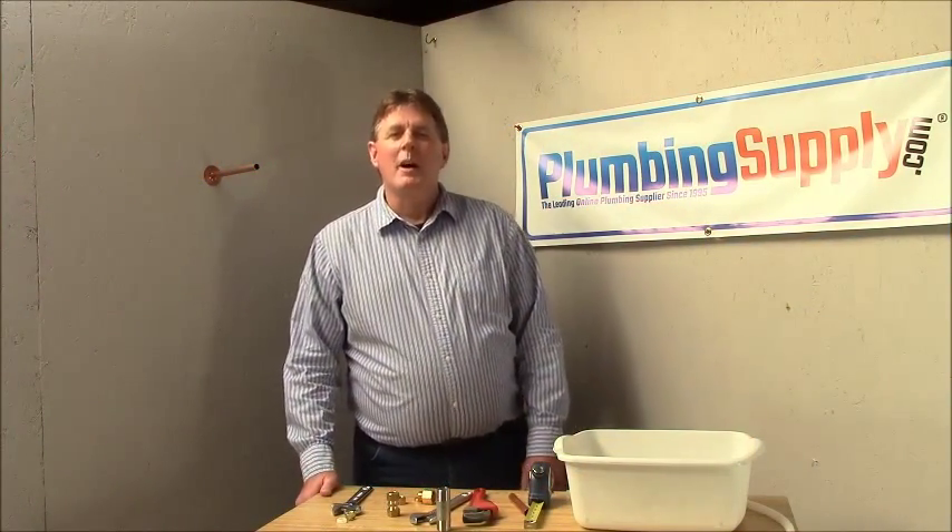Hi, I'm Mike from ThePlumbingSupply.com. Today we're going to talk about compression fittings, how to size them correctly, and how to attach them and not make them leak.